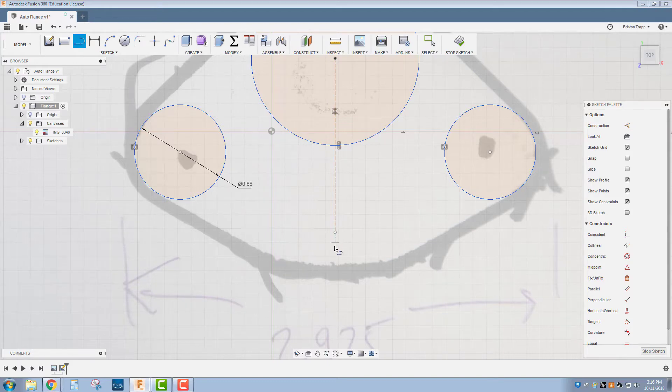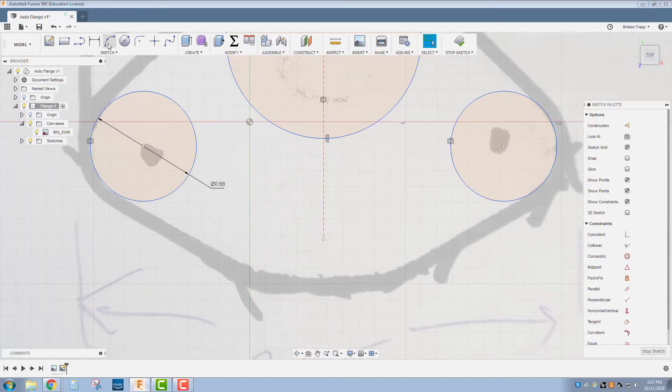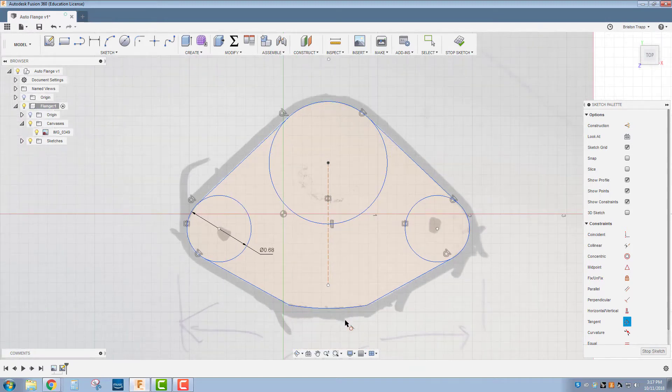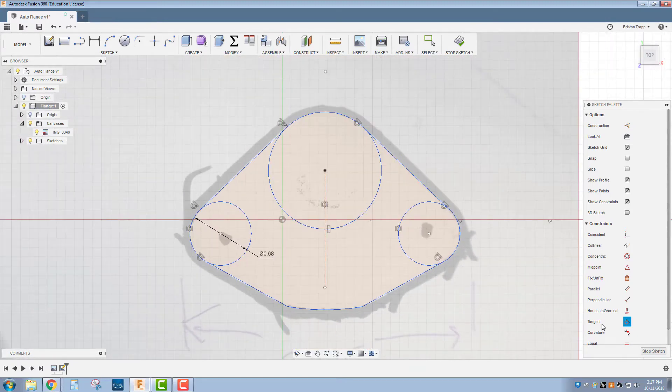I'm going to go straight down right about there, then try an arc from there to there, and use the line tool straight to there. Tangent line tool — make sure we're tangent. You can draw this line not tangent, and when we go back and make it tangent it will be very obvious. Stop sketch.